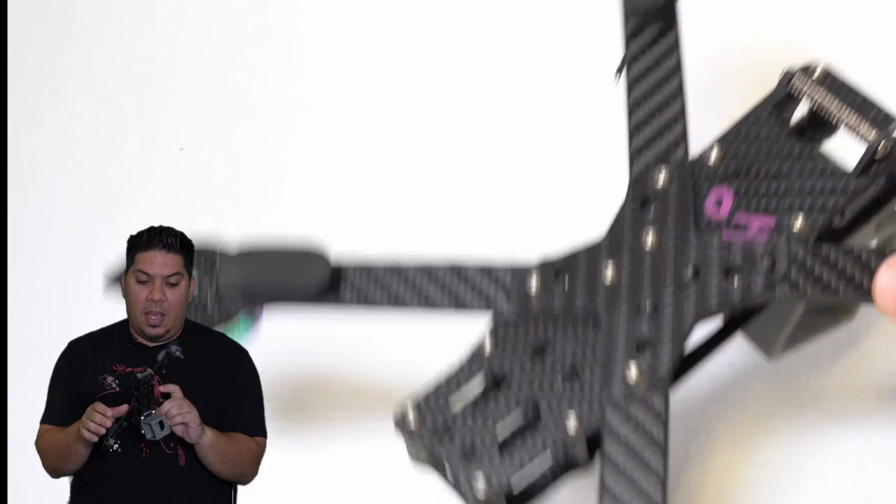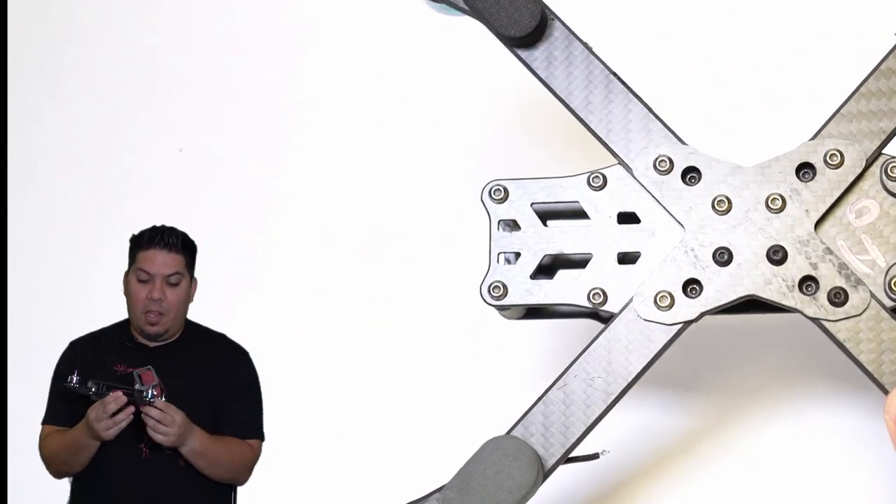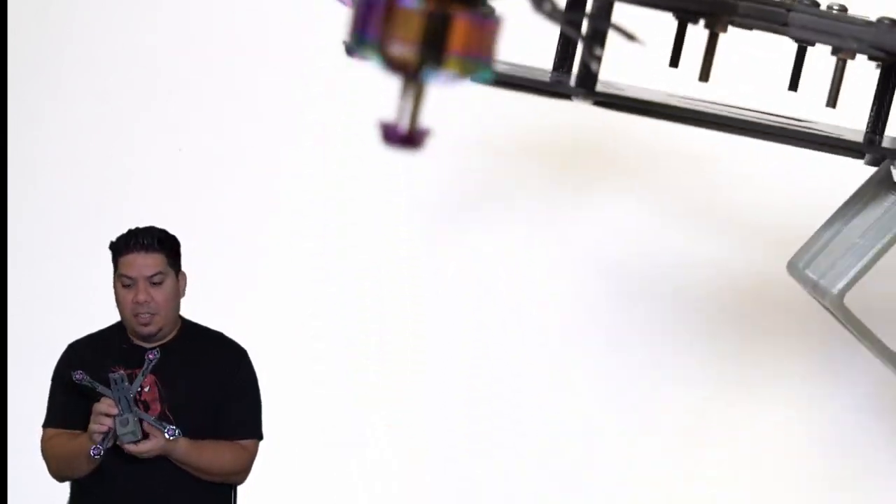It's a little bit heavy and large by today's standards, but for freestyle that's kind of what you want, guys.